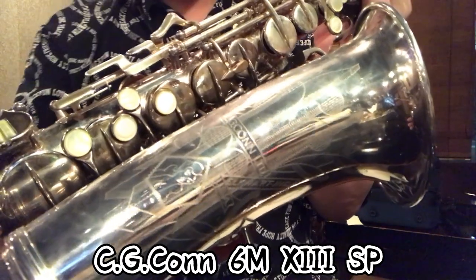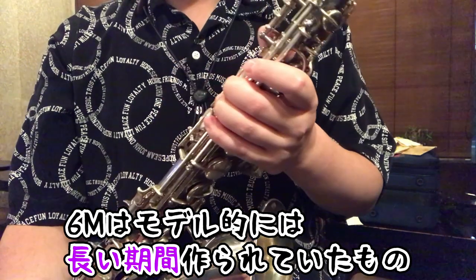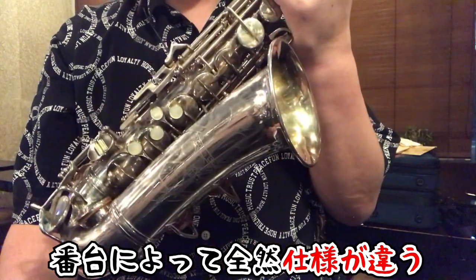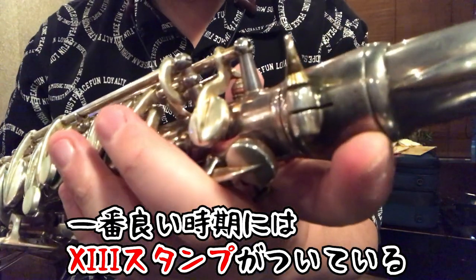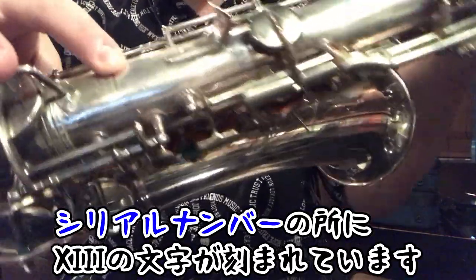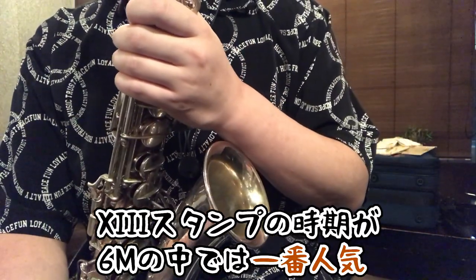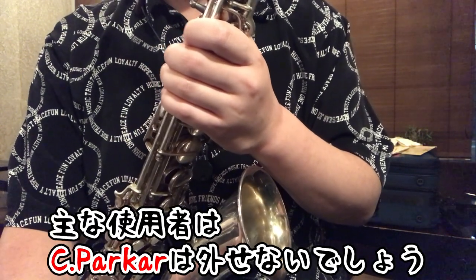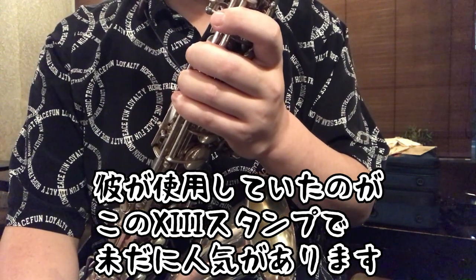I'd like to introduce the CG Conn 6M with the 8-stamp. The 6M was produced for quite a long time, but the specs vary considerably depending on the production period — that's something to be careful about with this instrument. The best period is identified by this 8-stamp. You can see the number '8' stamped here on the neck, and also engraved in the serial number area. This 8-stamp period is the most popular among CG Conn 6M models, and a major reason is that Charlie Parker used one — which is why it remains so sought-after.